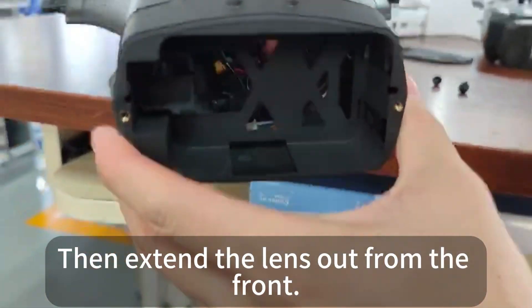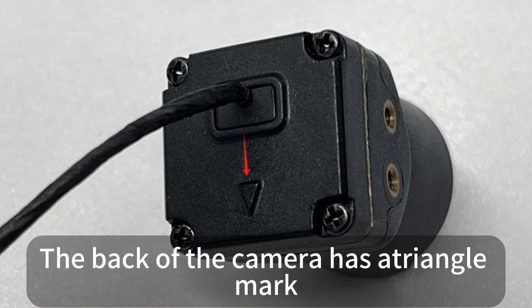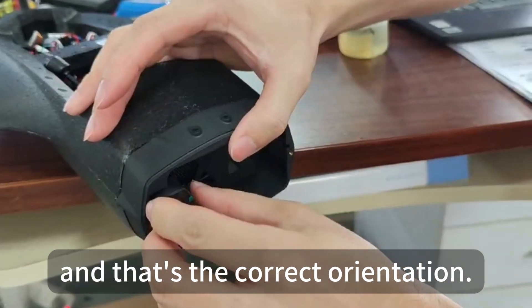Like this, and then extend the lens out from the front — pull it out. The back of the camera has a triangle mark; install it with the triangle facing downward, and that is the correct orientation.